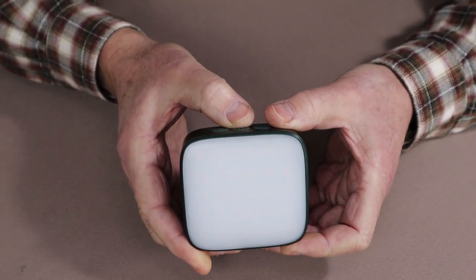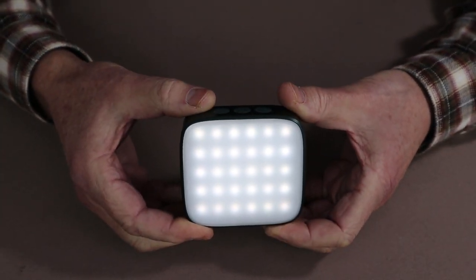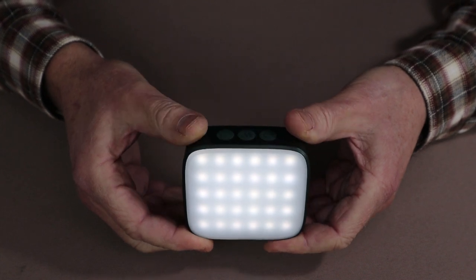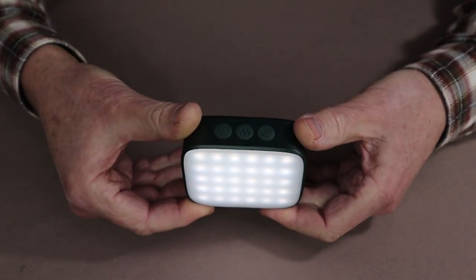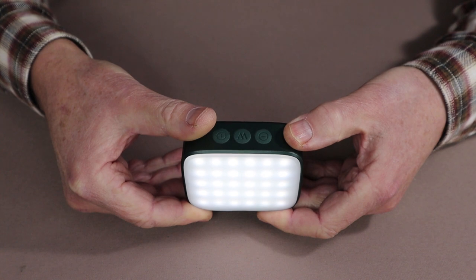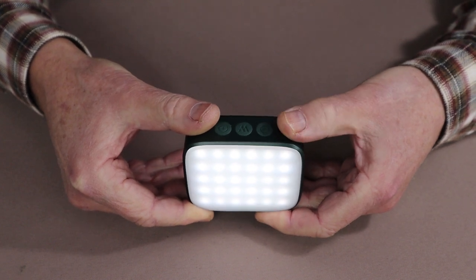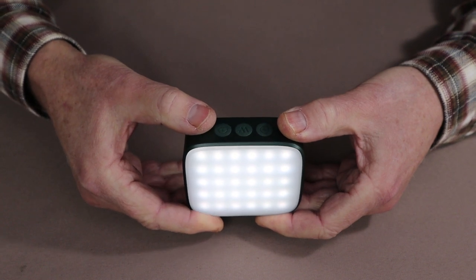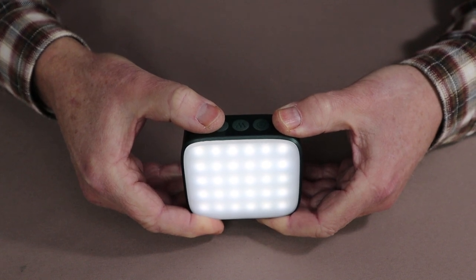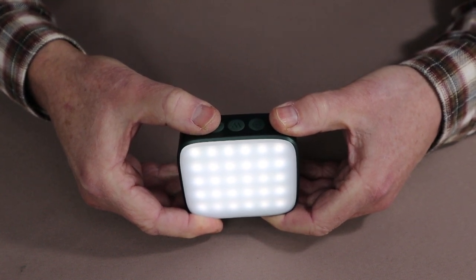I start by turning the light on with a single press of the power button, and we are at the lowest setting for the 5,700 Kelvin — you can see just how white it is. I can either press the plus button to step through the three settings — low, medium, and high — or I can hold the button down for continuous adjustment. Right now at the lowest setting, we are at 10 lumens, which will run for 190 hours.